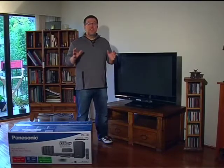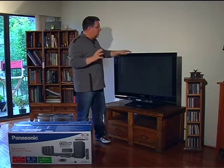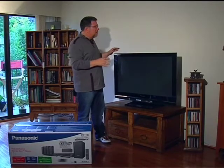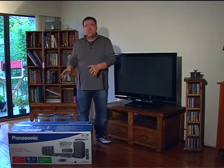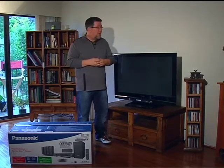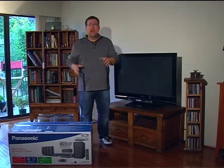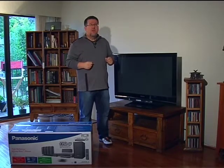We are back in Urban Upgrade where things are getting exciting. Our main components have been delivered. Our buddy Frankie down at London Drugs helped us to decide what TV and sound system we want for our dream system here in our condo. We've chosen a 42-inch plasma display and a Blu-ray home theater in a box as the core components for our system.